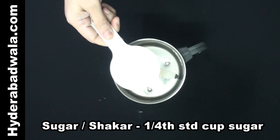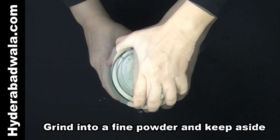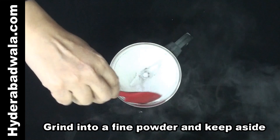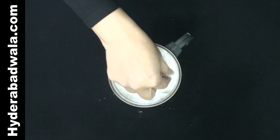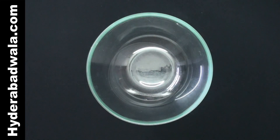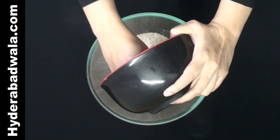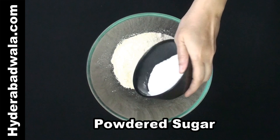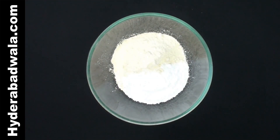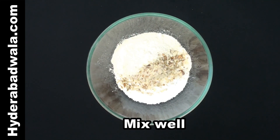Grind one-fourth standard cup sugar into a fine powder and keep aside. To a large bowl, add powdered black gram, powdered sugar, and crushed almonds. Mix well.